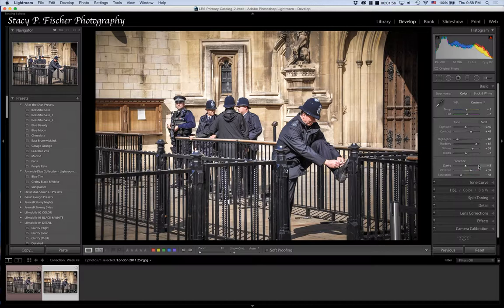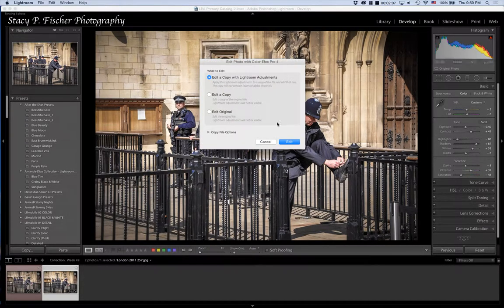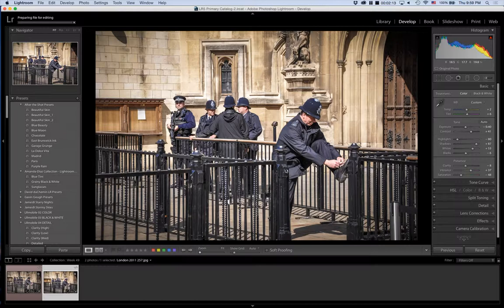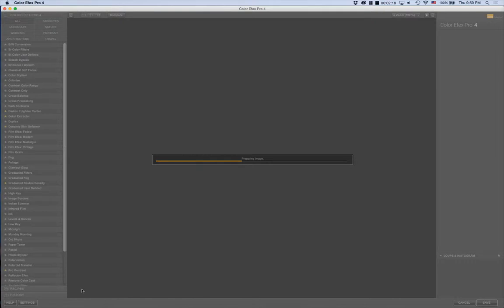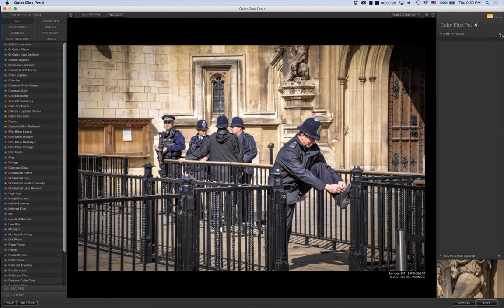Now I'm going to take it into my program of choice, Color Effects Pro. I'll bring up the menu — Edit in Color Effects Pro — and edit it with a copy that includes the adjustments I just made. The program is going to create a blank TIFF file back in Lightroom, and the changes I make here will be brought back into that blank TIFF file once I'm done.